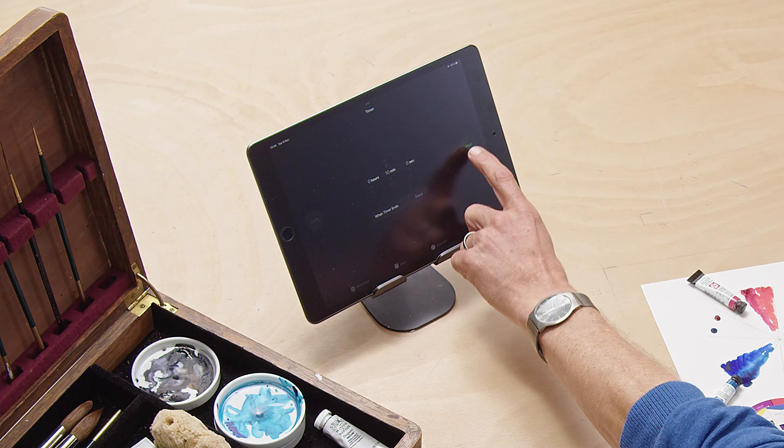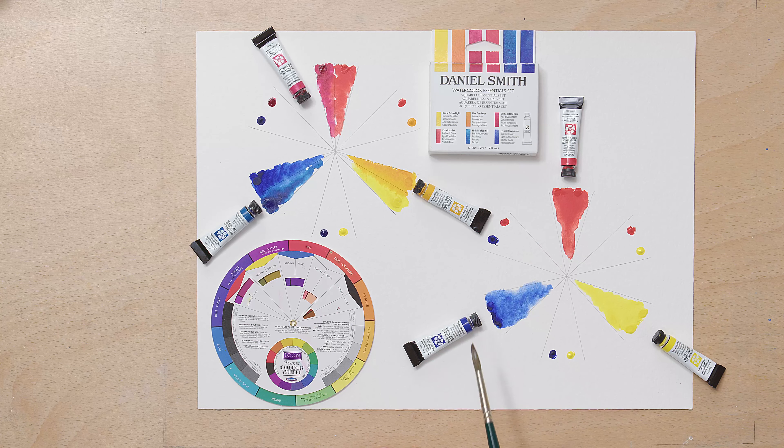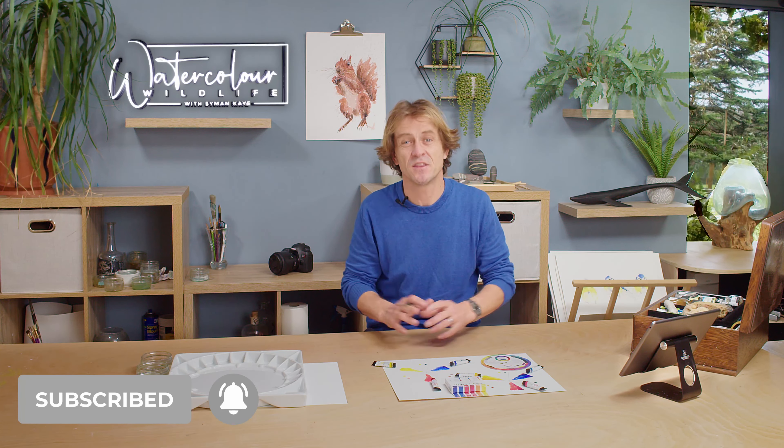Right, I'm going to start my clock here. I've got a timer set, 10 minutes, go. First thing I want you to learn is that — this is what you had at school — red, blue and yellow, and they told you you can mix any colour out of those three colours. It's all you needed, and they lied essentially. Certainly with watercolour paint you definitely need more than that.